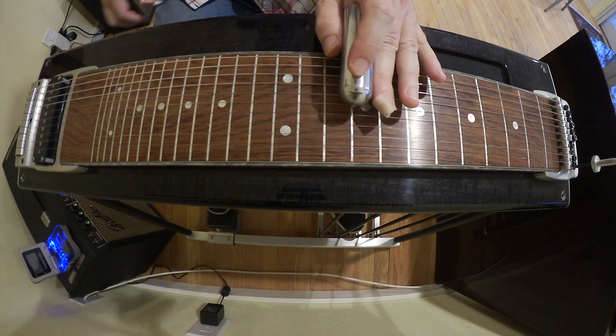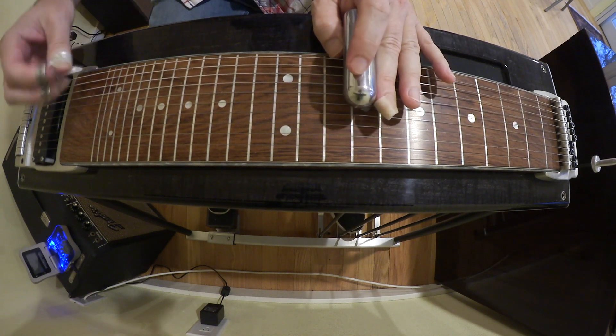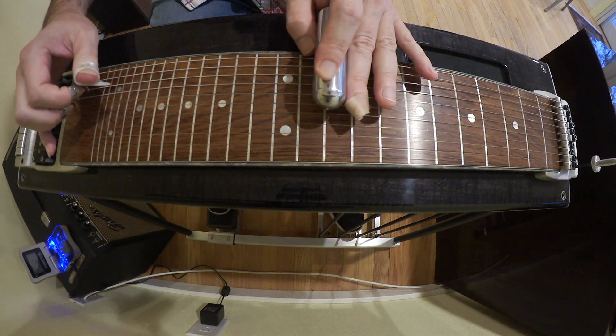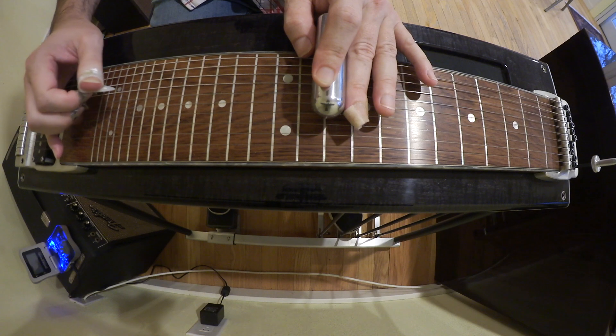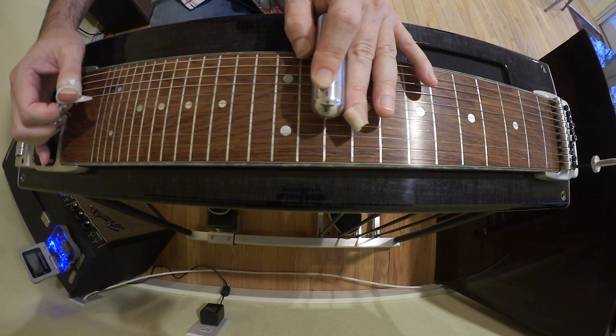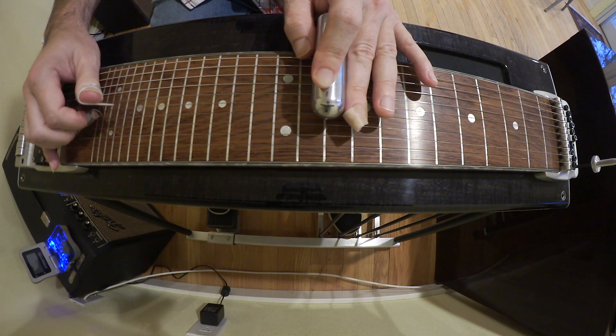The first little part is a simple little run in G, starting on the 9th fret, 8th string. Then 7th string, 6th string, put the B in on the 6th string, then 5, open, 6th again.